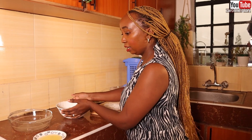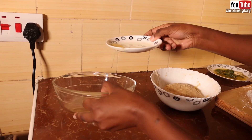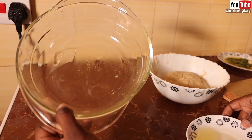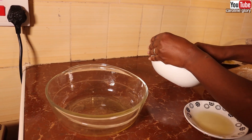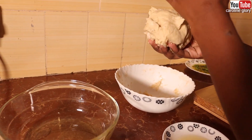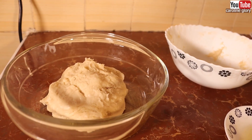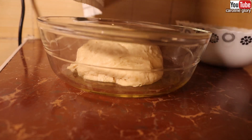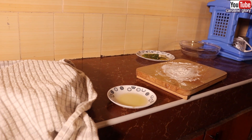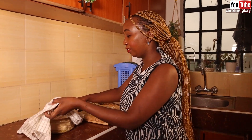After kneading your dough, we're going to put some oil — about one teaspoon — in a bowl, then place our dough inside and cover it with a towel. We're going to let this double in size, maybe for an hour.